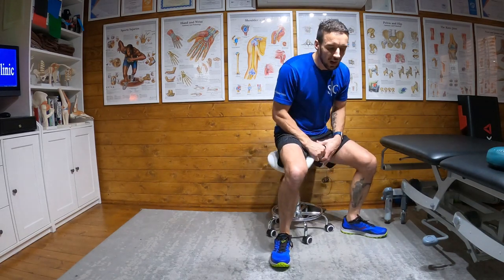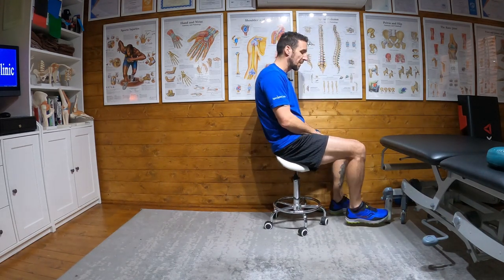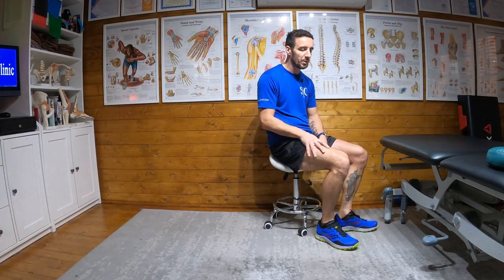This exercise is called quad isometrics. All you need is a chair and a wall. I'm not going to do it against the wall because I have my back to you, so I'm just going to use my treatment couch here to demonstrate. Anything which isn't going to move when you apply some pressure to it will work. I'll show you with my right leg what I'm going to be doing.